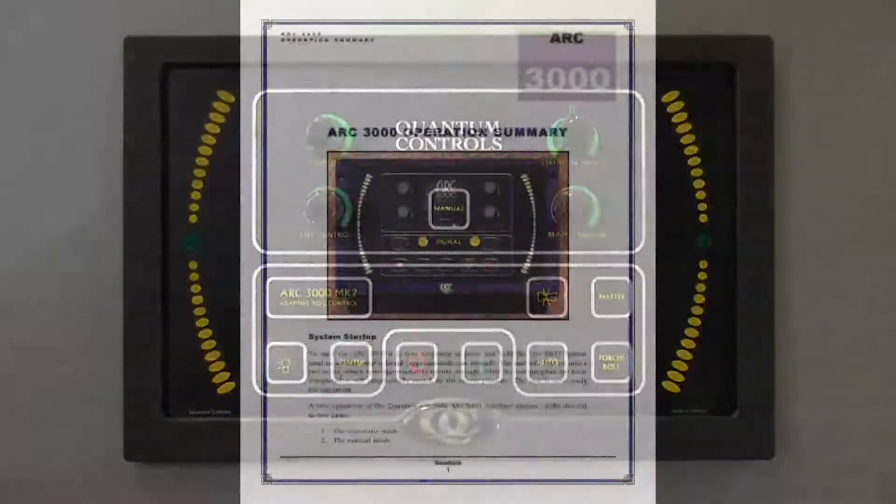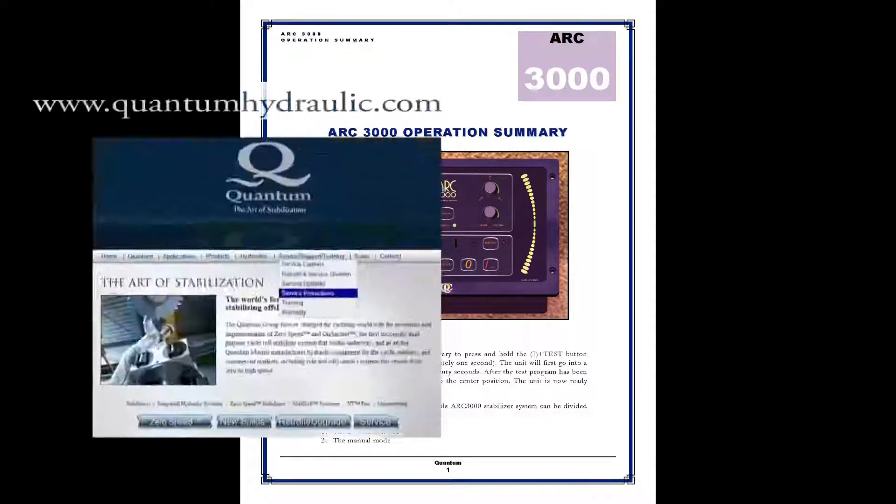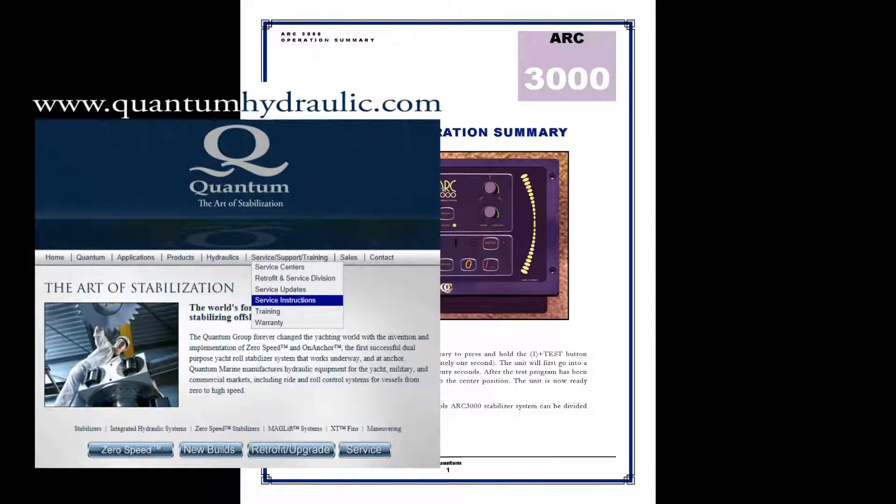For additional reference, see the ARC3000 Operations Summary Guide, generally provided at the beginning of Quantum's supplied manual and also available on Quantum's website on the service instructions page.